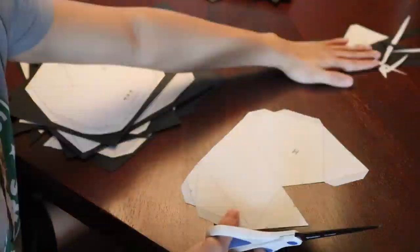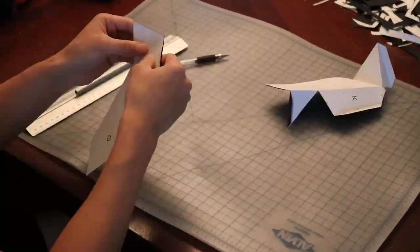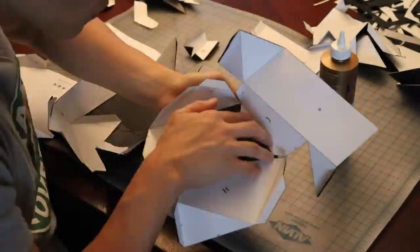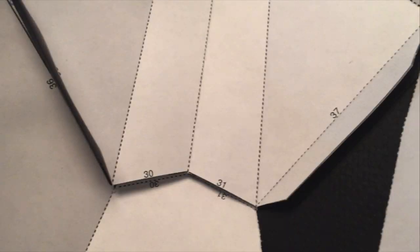Next you'll cut the template out and use a pen to create peaks and valley folds. Since this is one of the harder masks, there's a lot of pieces. Alright, let's start assembling. Inside the template there are numbered pairs — you match them up like this and connect the pieces.